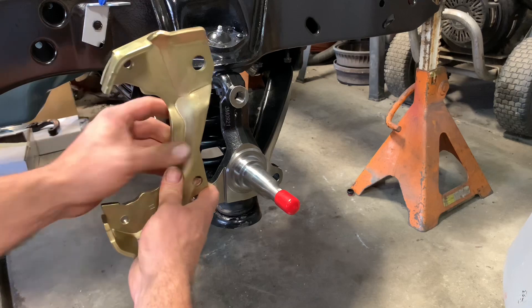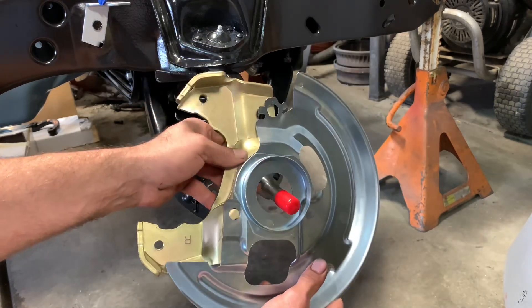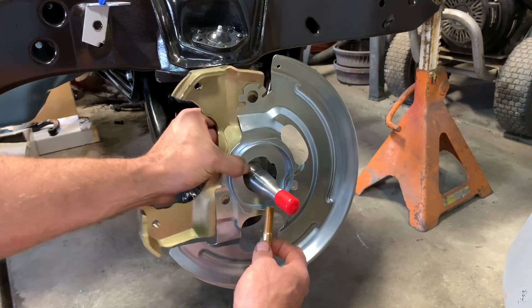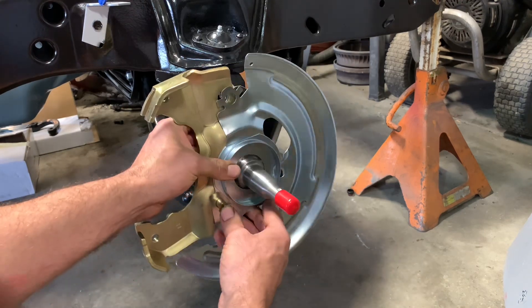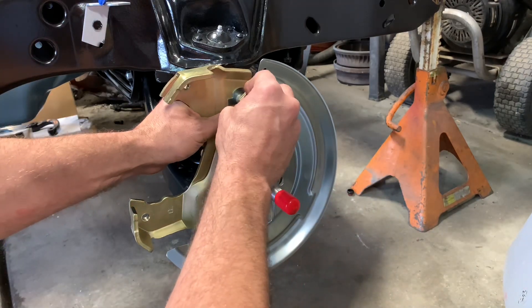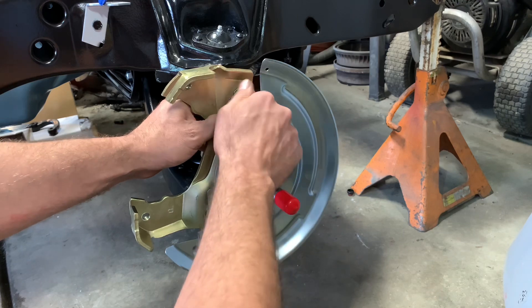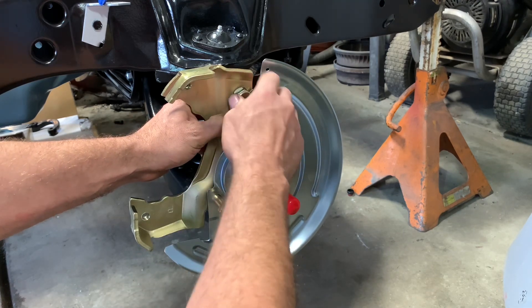The caliper bracket is the first in the pile. Then the dust shield goes on. What we can do is use the longer bolt as a little alignment pin to kind of help. Throw that guy up into place. There's that bolt at the 12 o'clock spot — get that started in. Now, once you get it torqued, you bend those little tabs over and it actually helps keep the bolt locked into place.